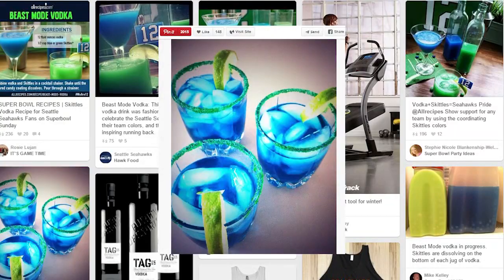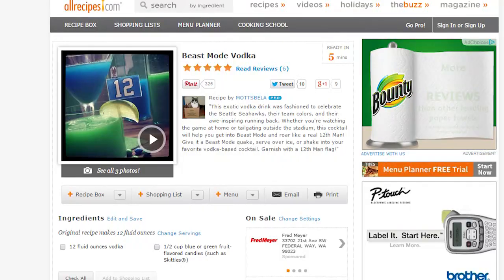Just look at me — I love the Seahawks and I don't even know why, other than the fact that they're my hometown football team and they're winning. Go Hawks. So in honor of the Hawks today, we're going to make a drink called Beast Mode Vodka. I found this on Pinterest and traced it back to allrecipes.com.